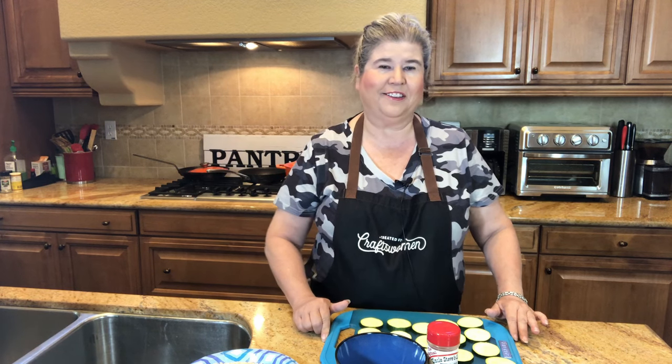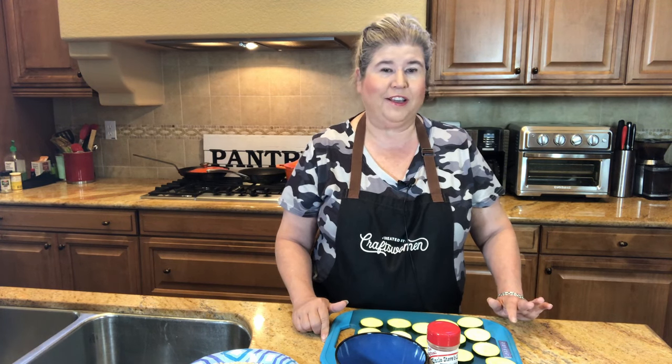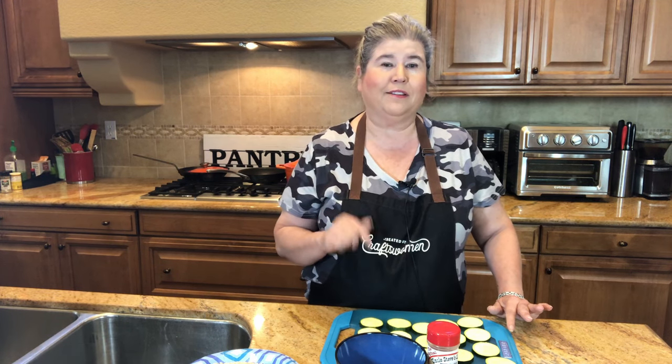Hi guys and welcome back to my channel. Have you ever been to a restaurant and wanted to order one of those fun appetizers like a blooming onion, mozzarella sticks, or even zucchini sticks — thinking you'd be healthy — and then they put the calories on the menu and it's like 700 calories? Well today I'm going to be making them a lot more healthy in the air fryer. They're super quick and easy to make and super crunchy, so let's get cooking.